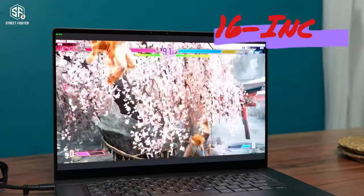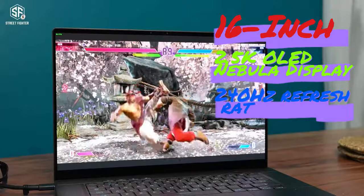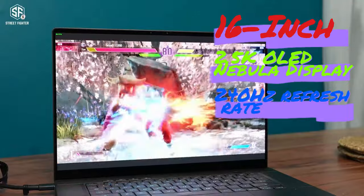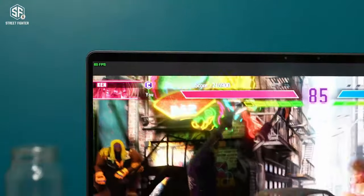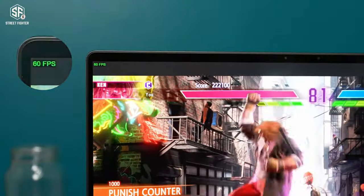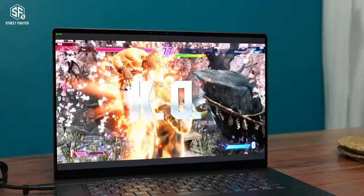Moving on to the display, the G16 boasts a 16-inch 2.5K OLED Nebula display with a 240Hz refresh rate. This is one of the best displays you can get on a laptop, offering vibrant colors and smooth motion. Whether you're gaming or watching videos, this screen is a joy to look at.